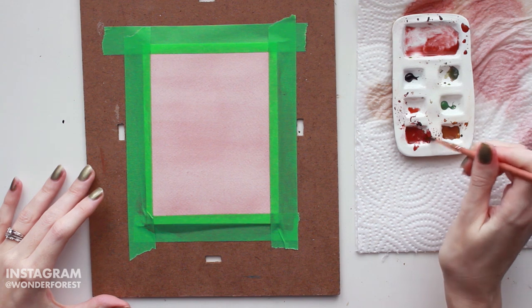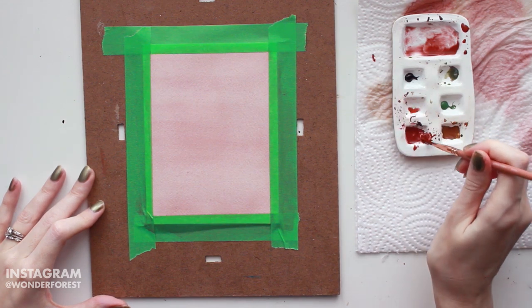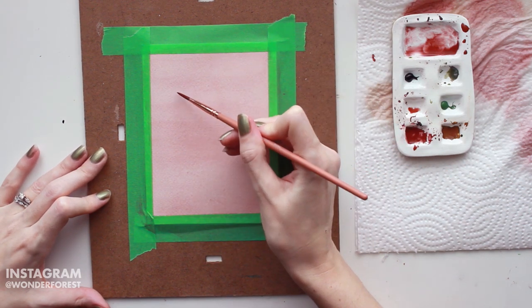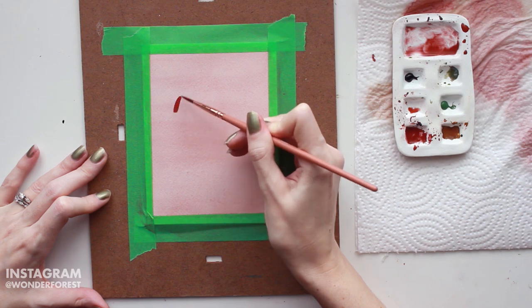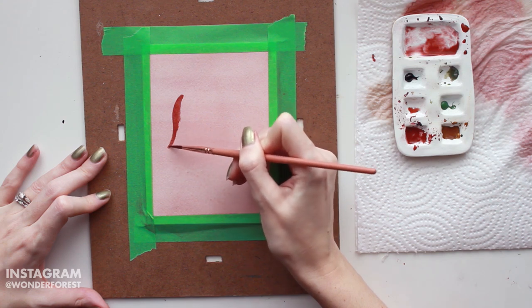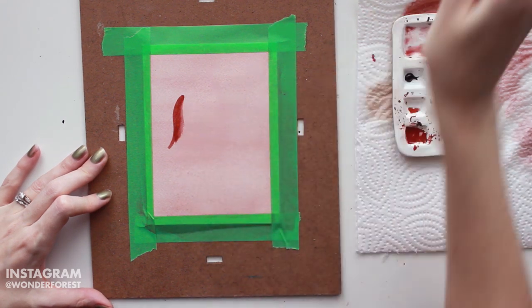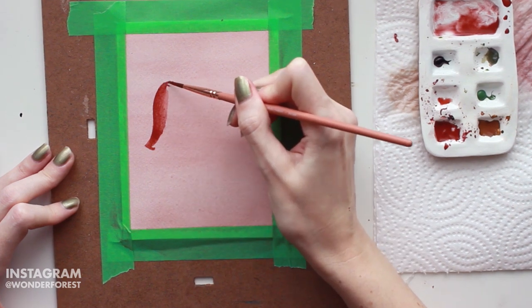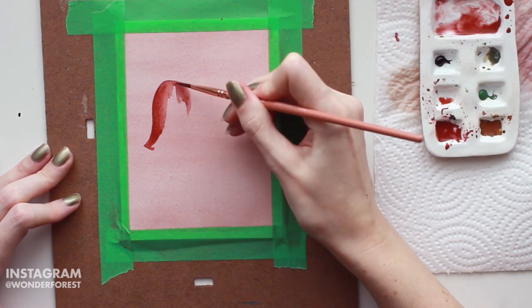Now I'm going to start working on the actual design of the card. I had this idea to create three different ornaments sort of hanging randomly in the center of the card, and I wanted them to be different styles. I also wanted this to have more of an illustrated look — more bold, not that super soft watercolor feel. I'm just going to start out by creating the first shape, which is going to be one of those bell-shaped ornaments. I'm just free-handing this, but definitely feel free to use a pencil first if you're not comfortable with free-handing.